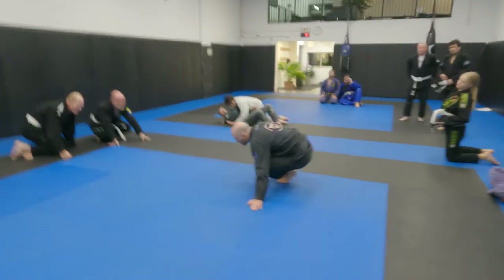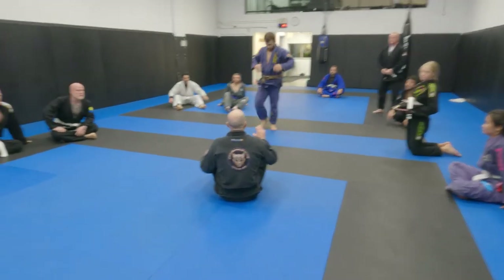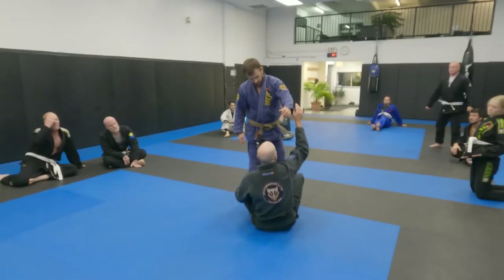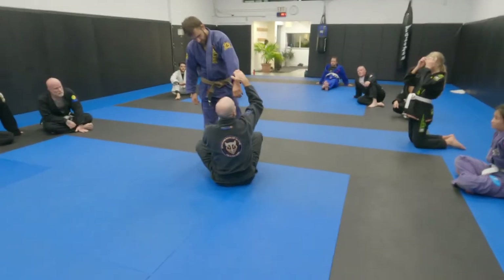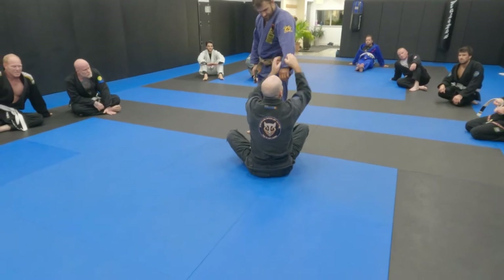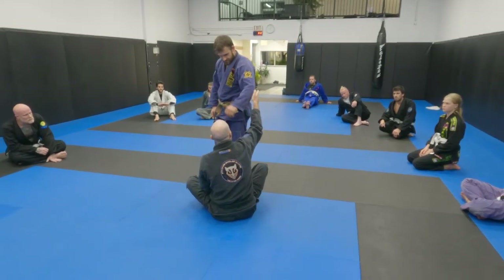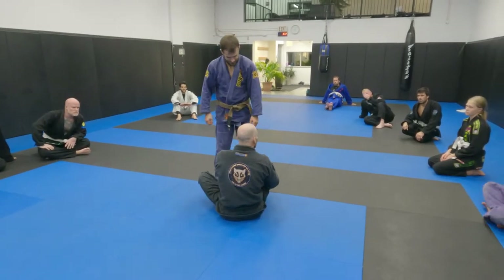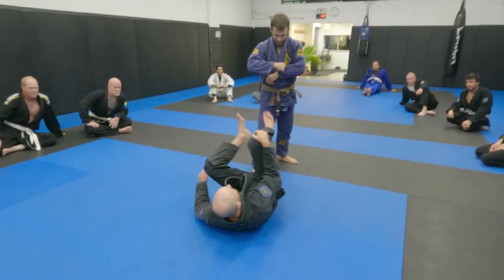Two details before we move on. Number one — the grip you're using. A lot of people are just grabbing the sleeve generically, and you can get away with that, but the best grip for this in particular is thumb in — curl it, actually fold the gi over so you have this pocket to sit in. If you just grab like a scrunch, when there's tension it's going to want to pop open and throw your fingers out of it. Also if you're grabbing high, you start to play in the tension of his bicep and elbow, which makes it harder to hold on. Plus if you're trying to pass something or get a grip, it's easier if you have the most slack possible.